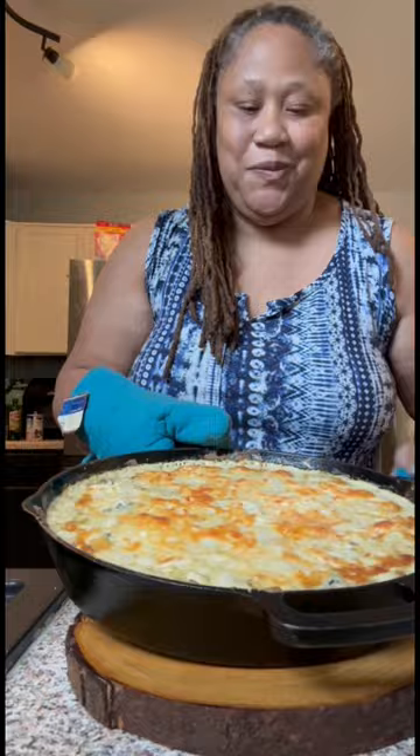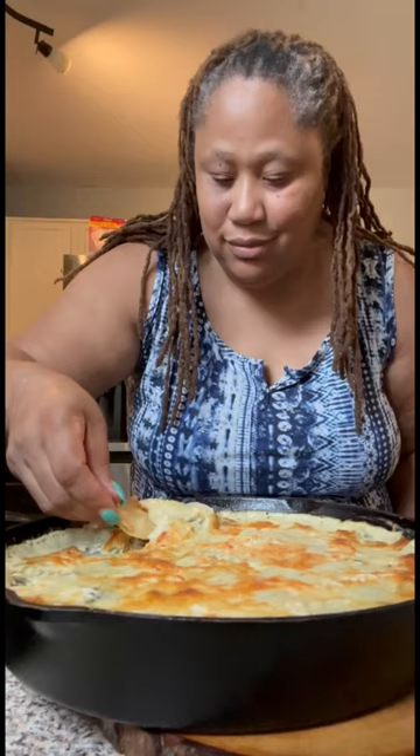Now, here comes the masterpiece — all done, cheesy, and golden brown. Look at this. It's gonna bring all the greedy spirits out. Y'all already know what time it is. I got to taste it first. Mmm. Mmm.